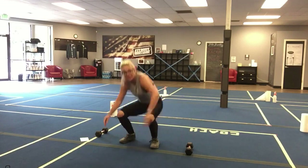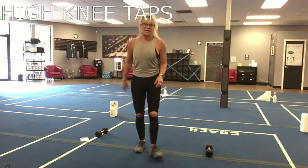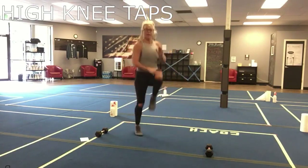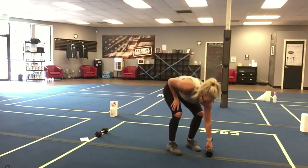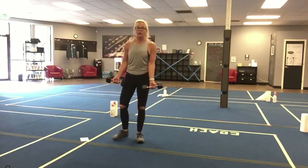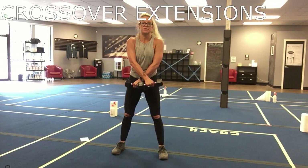Your next series starts with high knee taps. I didn't just write high knees because I want you to tap those knees — I want you to get them high. So you're here: tap, tap, tap, tap for one full minute.